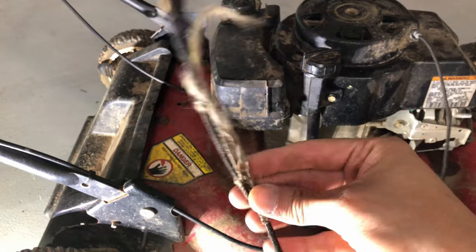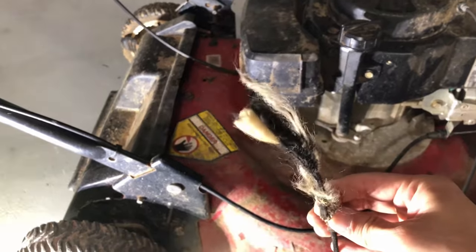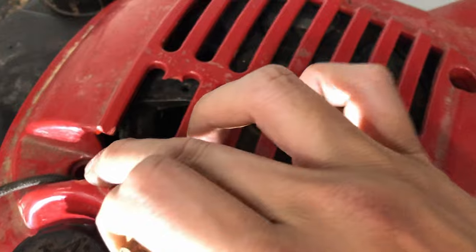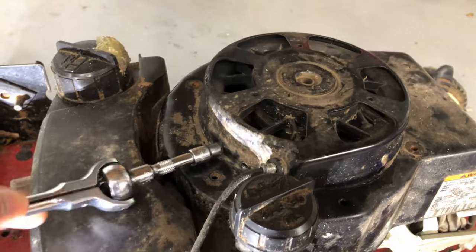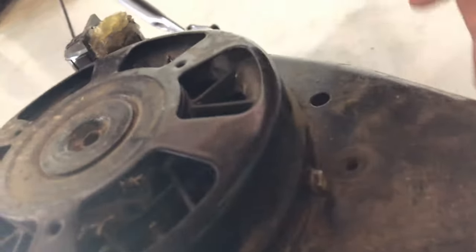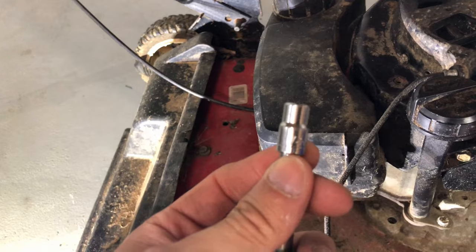The last common problem is the starter recoil rope snapping. This is easily replaced by removing the plastic engine cover, and the entire recoil assembly is held in by two bolts. FYI, if you are used to working on foreign cars and metric fasteners, these bolts are actually SAE, so be careful not to round anything off.